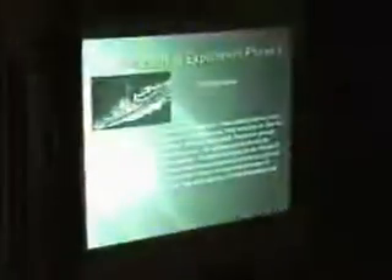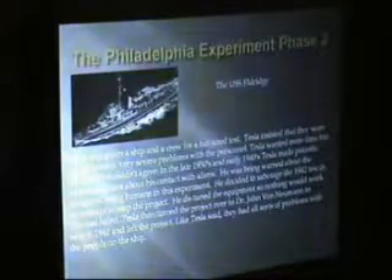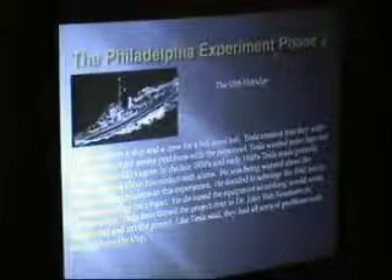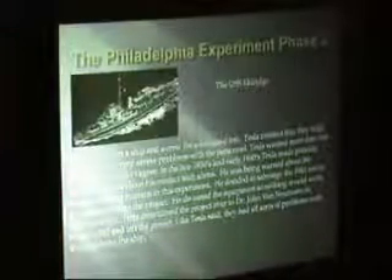Wow, success. So let's turn it off — we're going to do it again. Now we're going to put 200 crew on board. Phase two. Tesla said, I don't know about this, I think we need more time. They said no, we don't have more time — we've got a war coming. This was in 1942 when they finally did that thing. So Tesla actually tried to sabotage the equipment. He detuned it so it wouldn't work. It failed.